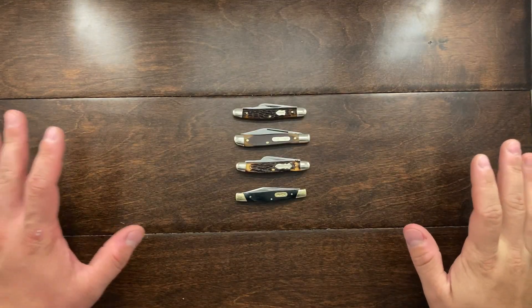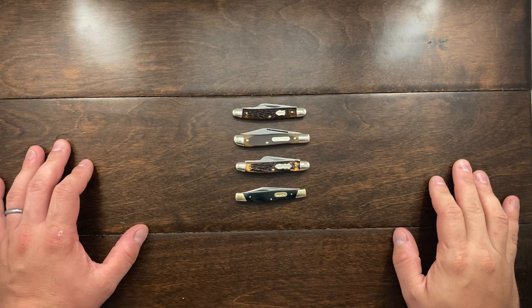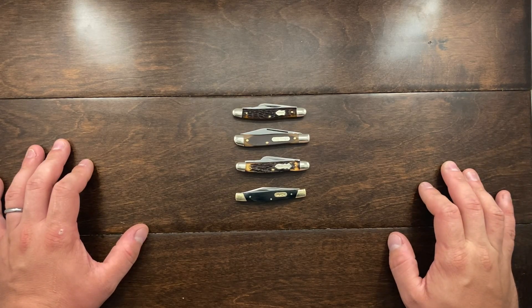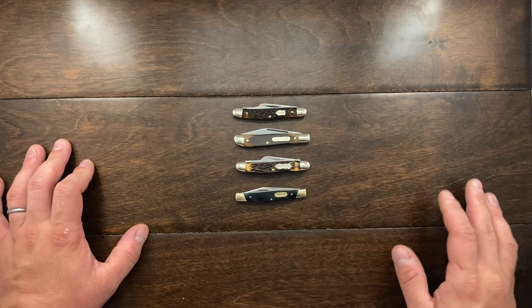Hey YouTube, Mark Kaufman here. Today I'm going to be talking about what I've been carrying lately for the past five days — it's been a combination of these four knives I've really been enjoying.